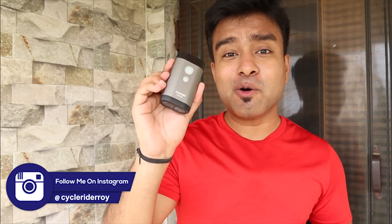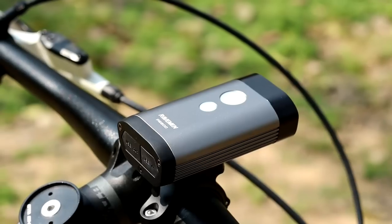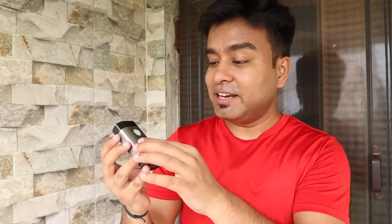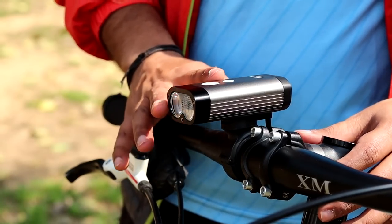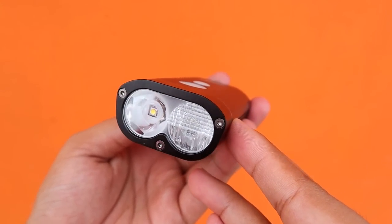In terms of size, look how compact and small this is — I can literally hold it in my hand and it feels like I have a small smartphone in my hand. The entire outer shell is made of aluminium, which gives it a very classy look. The aluminium shell also provides impact resistance and helps with heat dissipation. You can also see the dual LED design on this light.